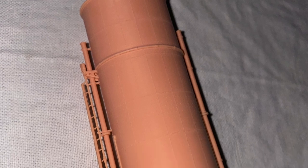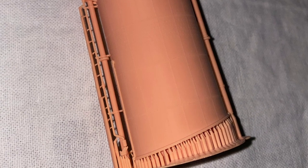So there you have it. I shall now leave you with some photos of the funnels.